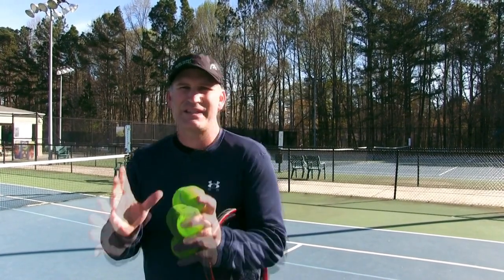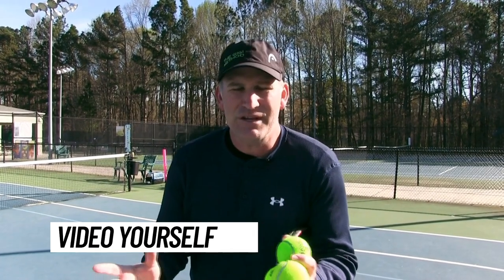The first essential step is you need to video yourself. You need to take a video sample so you can see what's going on, especially if you're struggling to get consistent topspin on your forehand. If you video yourself, you're going to find out why.